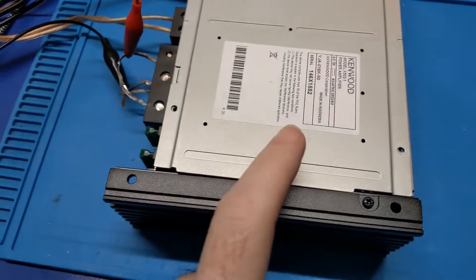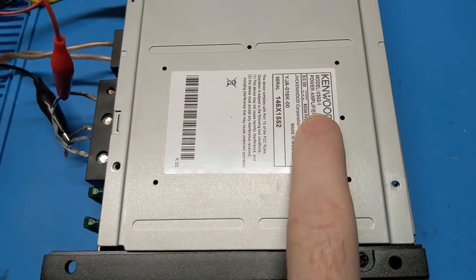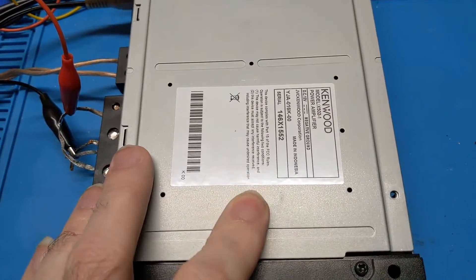And that is one X502-1 repaired and fully operational.